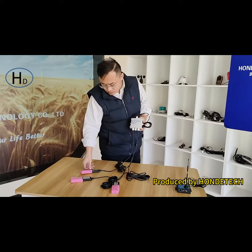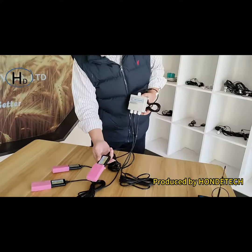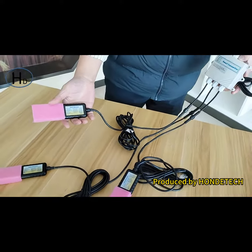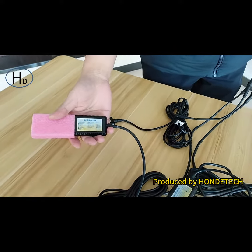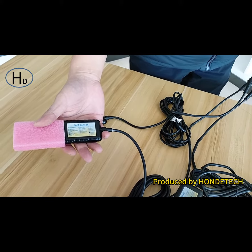For this one, there is the soil moisture and temperature sensor. And for this one, it's also the soil moisture and temperature sensor. And the next one is the moisture, temperature, EC, salinity, NPK 7-in-1 type sensor.